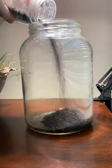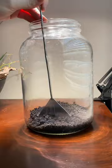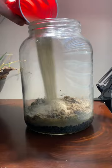In this video I'm going to show you how I made this nano jar aquarium. I started out by adding a layer of aqua soil to the bottom of the jar. After I added the aqua soil I added some sand as a cap.